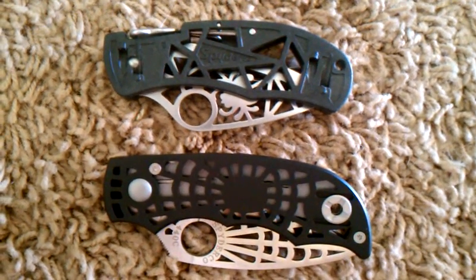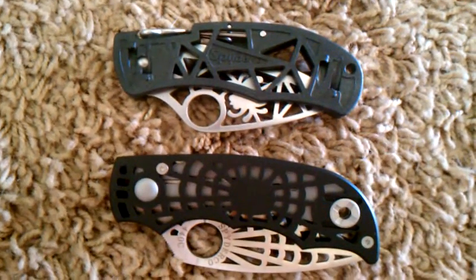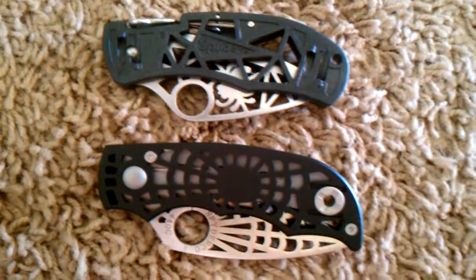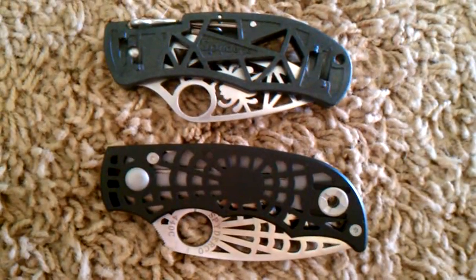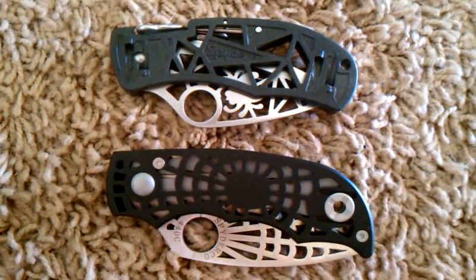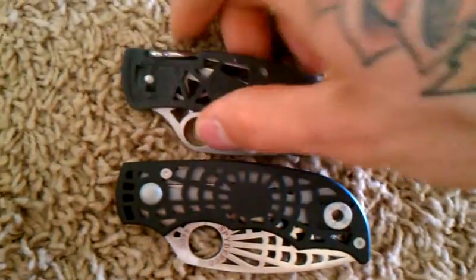I wanted to show you a couple of Spyderco collectible knives that I have. These are really cool — I don't use them, I just bought them because they increase in value. I like Spyderco quite a bit; I got these two and just had to have them.